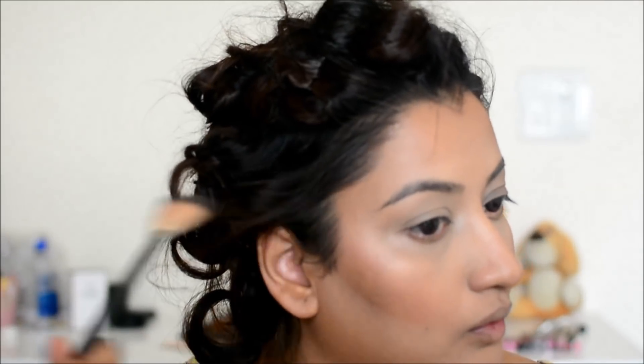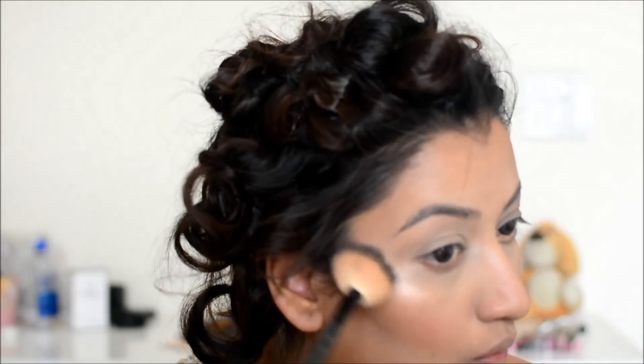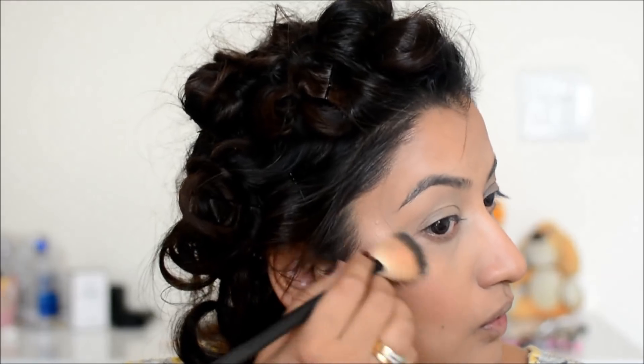I am using this Wet n Wild highlighter with a fan brush and I really like the highlighter color. If you are using warm tones of eyeshadows, then this color — Precious Petals from Wet n Wild — looks very good.